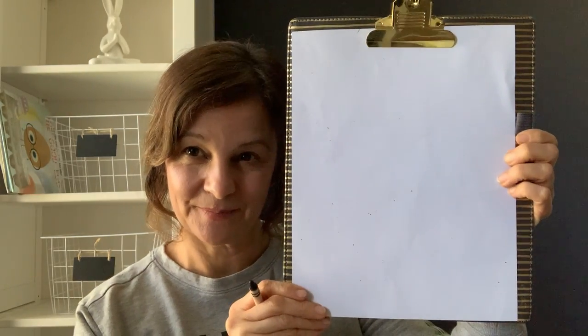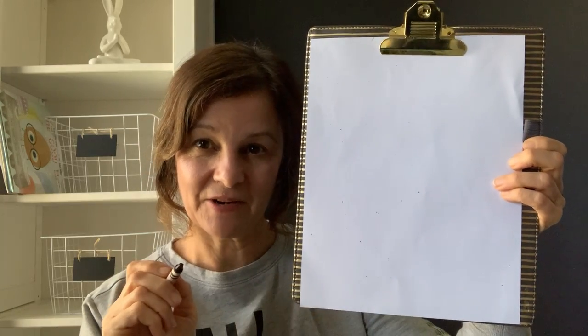So today we are going to learn how to draw a bunny. You need paper and crayons. We're going to draw the bunny with our black crayon, and then we will color him in after we draw him. So here is my paper. Here's my black crayon.